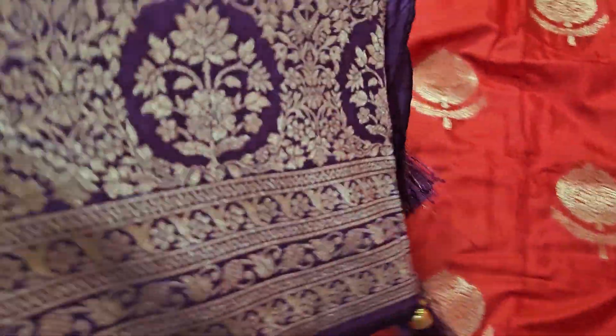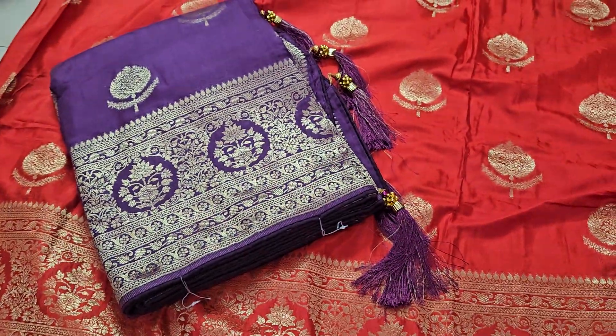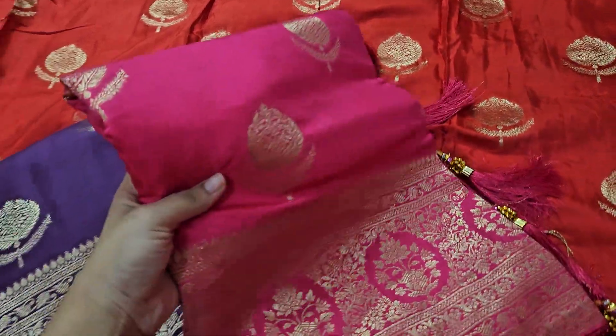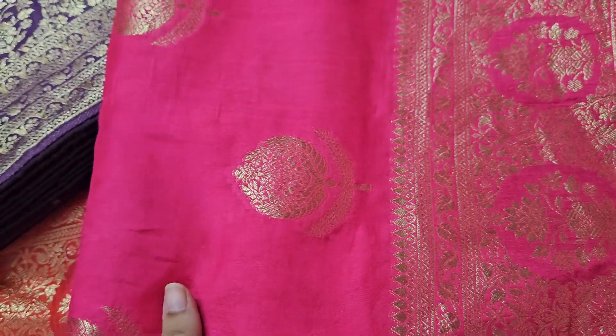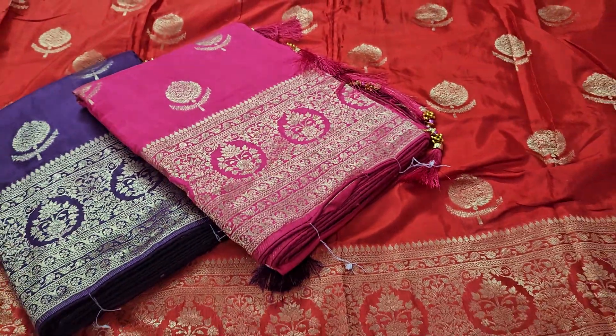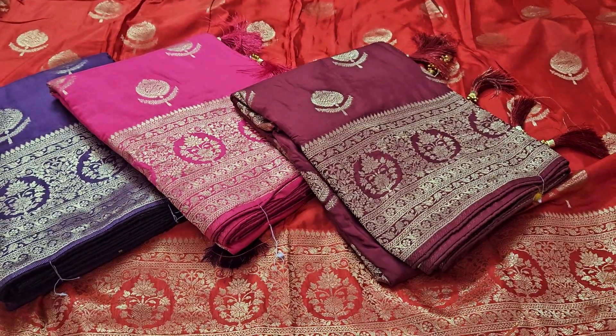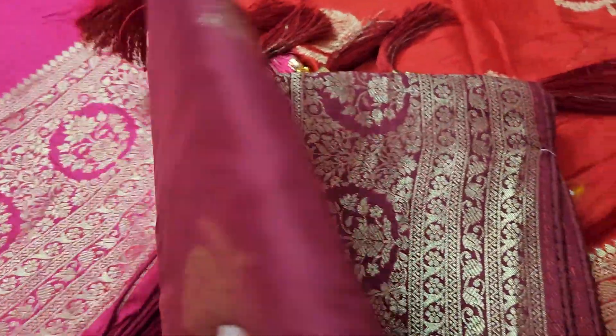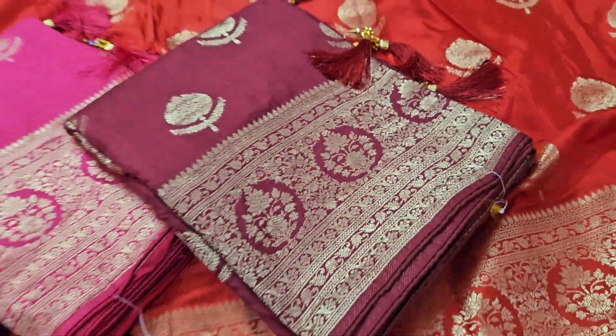This is the same pattern in different colors. We have the same pattern available. It is a good maroon color. This one is very special — the price is 1750. Shipping cost extra. Pure series.